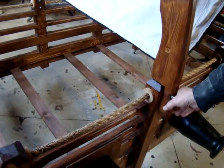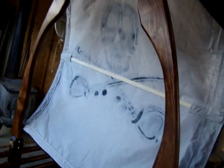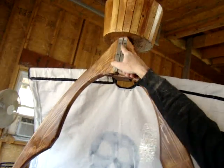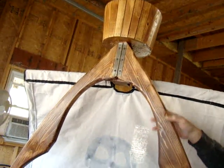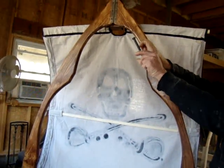A nine-sixteenths socket is all it takes to remove this part of the bed. For storage purposes, the sail itself is hinged — not only does the crow's nest just slip off, but when you remove this piece, the sail itself folds in half for easy storage.